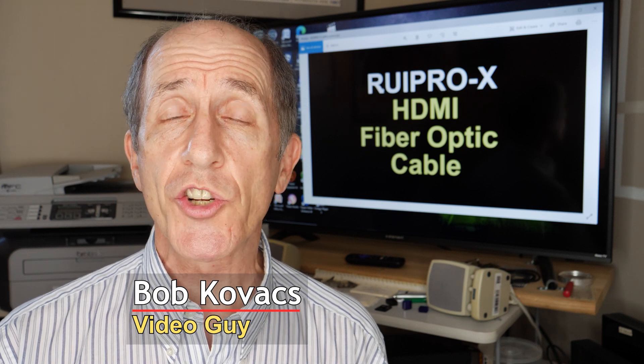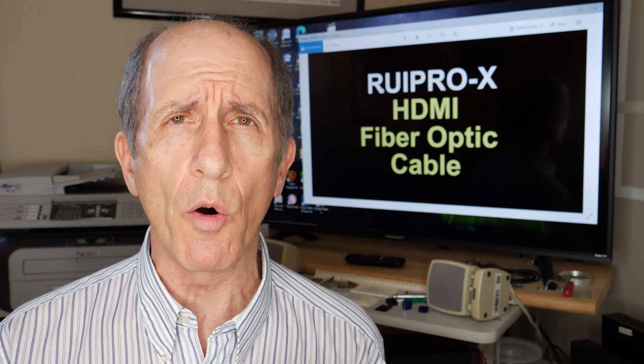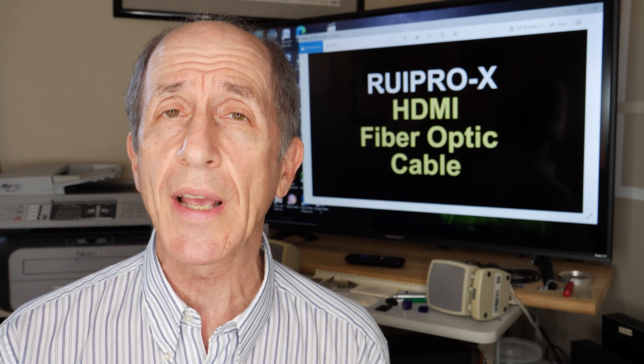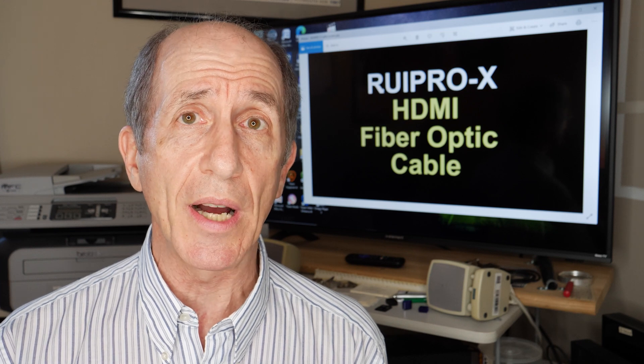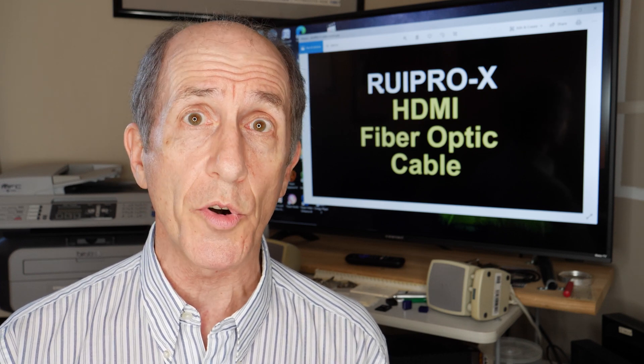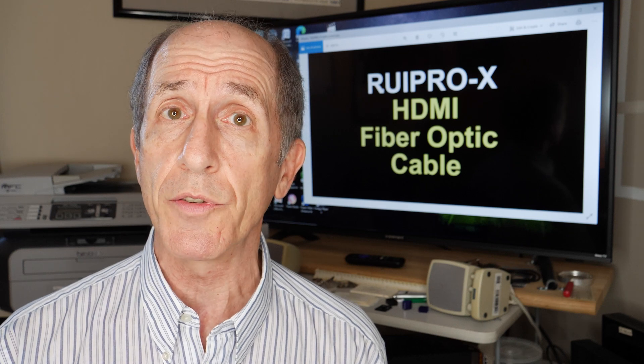If you're familiar with HDMI cables, you know that you can't transmit a signal very far over them. Typically, 30-40 feet is about the maximum you can get with copper HDMI cables. However, the ReproX is a fiber optic cable and because it's fiber optic, it can go much further — up to 300 meters or about a thousand feet.